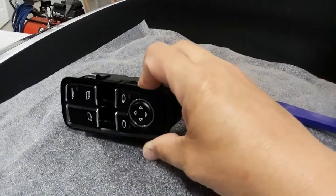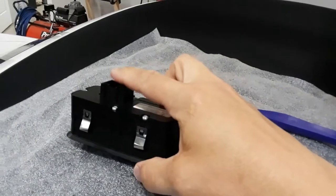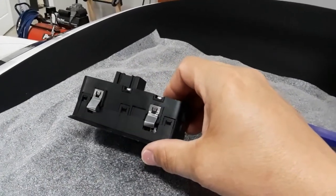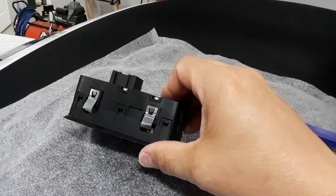The problem is that the connector that connects to the back has a very short length of cable, and it actually won't come up out of the door panel.